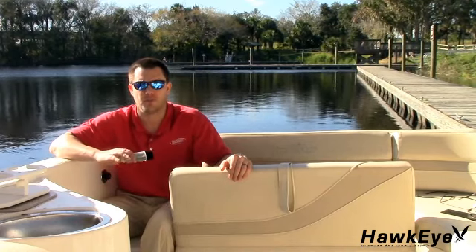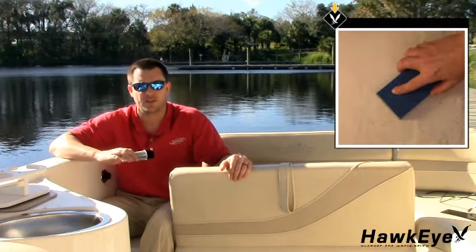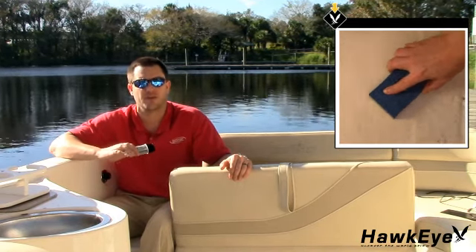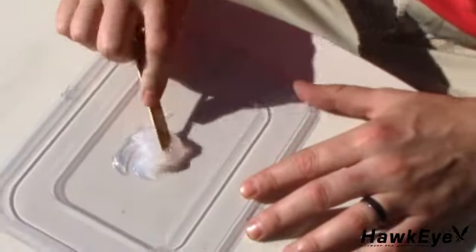Start by prepping the mounting location. All surfaces to be bonded must be smooth, clean, and dry. If the hull surface is not smooth, sand it with 30-grit sandpaper until a smooth surface is obtained in an area a little larger in diameter than the length of the transducer. First, clean and dry both the selected area and the face of the transducer with a weak solvent to remove any dust, grease, or oil. Next, prepare the adhesive as per the directions supplied with the adhesive.